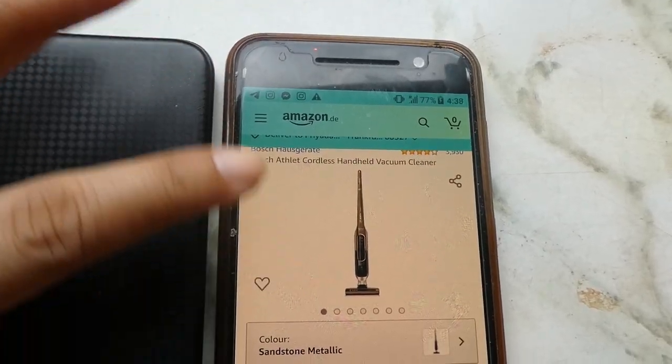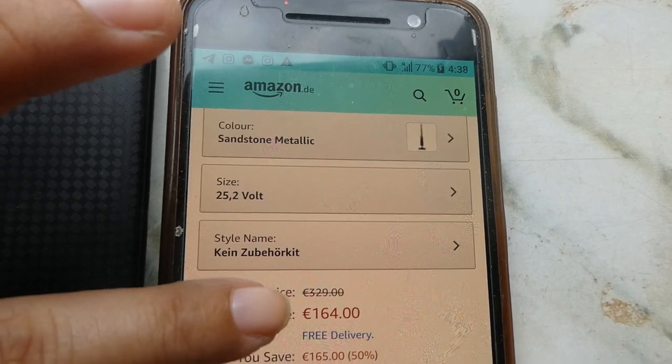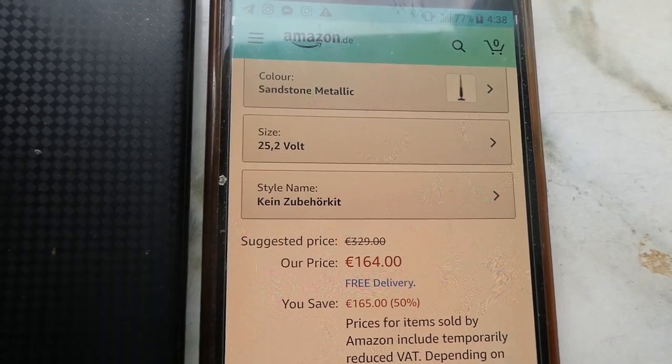I bought this vacuum cleaner from Amazon. Now I will show you the price. This vacuum cleaner is $3.29, but I got a deal on it, so I got it for $1.64.